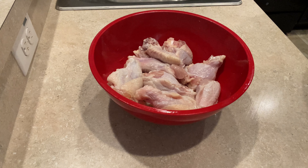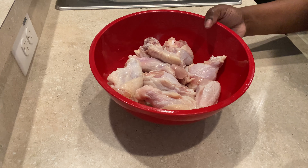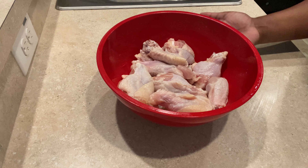Hi guys, welcome to my channel. Today we're going to be making lemon pepper buffalo wings, or buffalo lemon pepper — however you want to say it. What we have here in this bowl is three pounds of chicken.